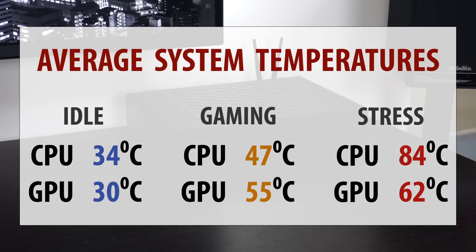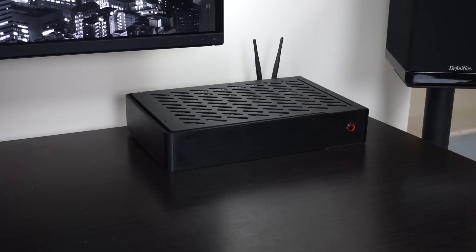At max, this was under stress test — Furmark and Prime 95. As you see, the CPU went up to 84 degrees Celsius, which is higher than you would like, but still not reaching its thermal limit. For short bursts, that would be fine. And the graphics card remained at a very, very low temperature — in the 60s still. No matter what I was doing to this thing, I couldn't get it over around 62 degrees, so that's pretty good.